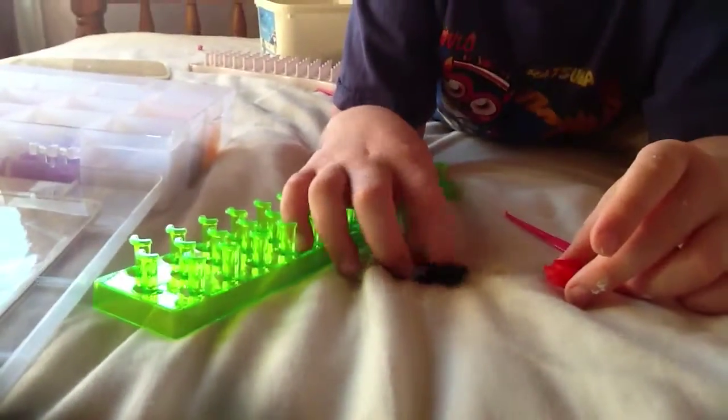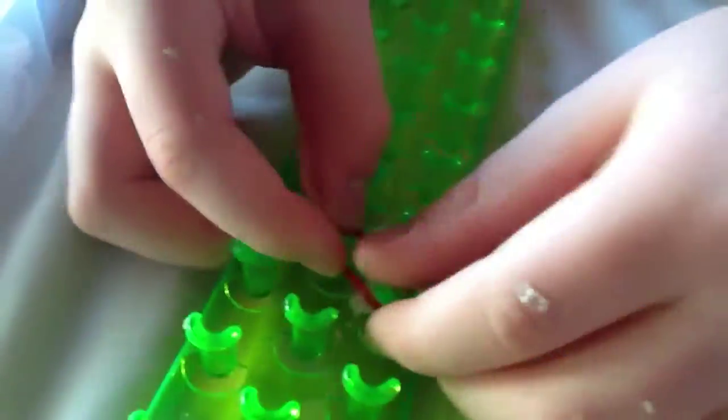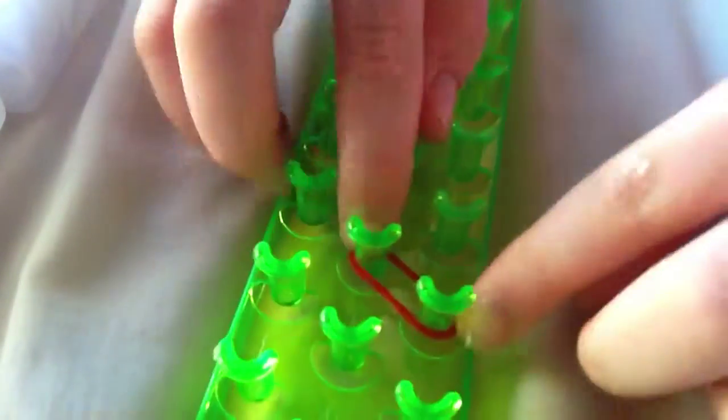For materials, you'll need five black or grey bands — black is the best. Then you'll need any color after that; Amos is using red. You'll also need a hook and a friendship loom, though it can actually be any loom. They'll be working with the bands on the loom using their fingers.